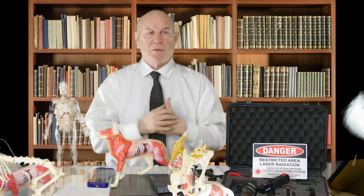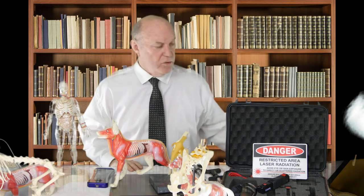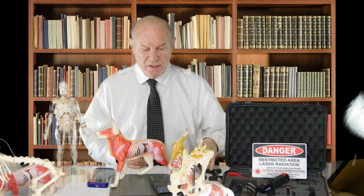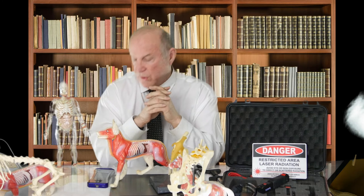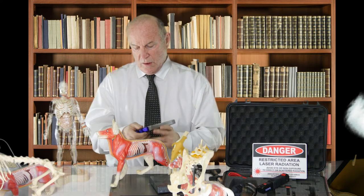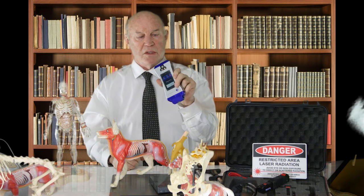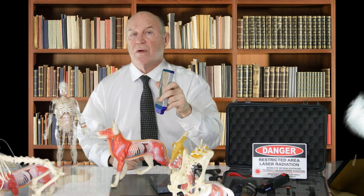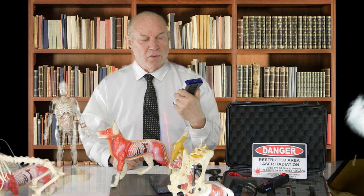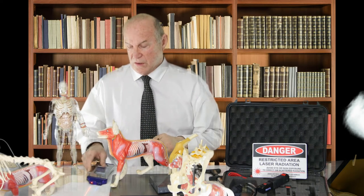Whether we do surgery successfully on the blown-out knee or not, we basically adjust the L4-5 area, because that's what is in fact going on and holding the problem in place. We can do that with the adjusting device, which is a series of VOM therapies, and that has a good effect. Or we can do it with laser therapy, which we've used for a long period of time. We can take this laser and apply it at the proper protocols. It's a red-violet laser set for protocols involving rehabilitation of the knee and also rehabilitation of the area of the spine.